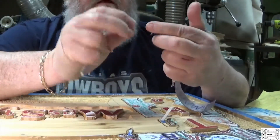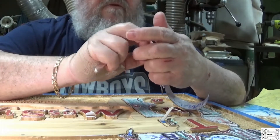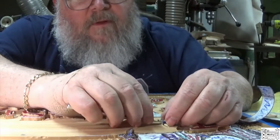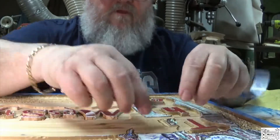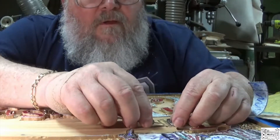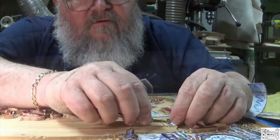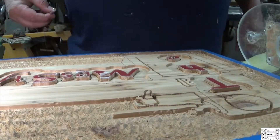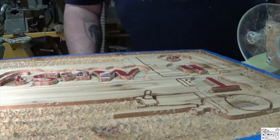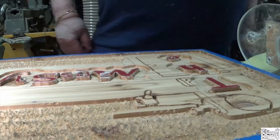I learned about a different transfer method that I'm going to try next time I make one of these, so I don't have to peel all this stuff off. Let me blow this off and get ready for some sanding sealer so the black doesn't bleed.